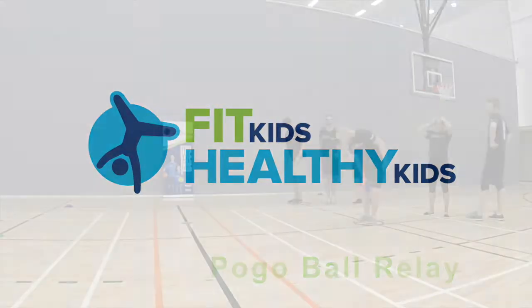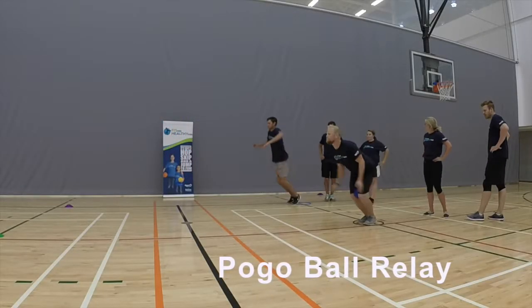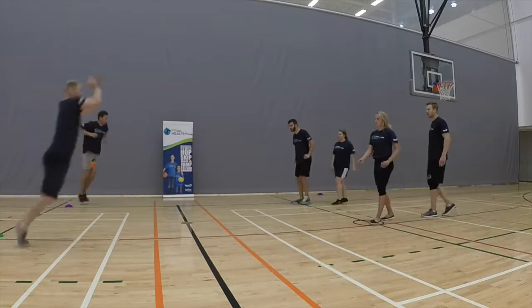Divide the children into even teams. Set up two cones parallel to one another across the gym for each team. Have them line up behind their cone.